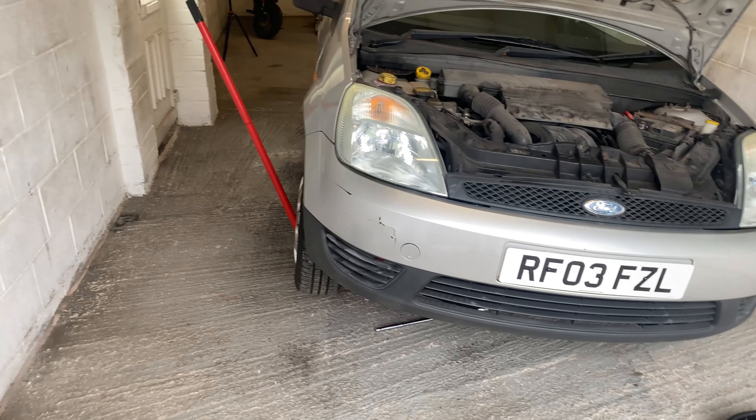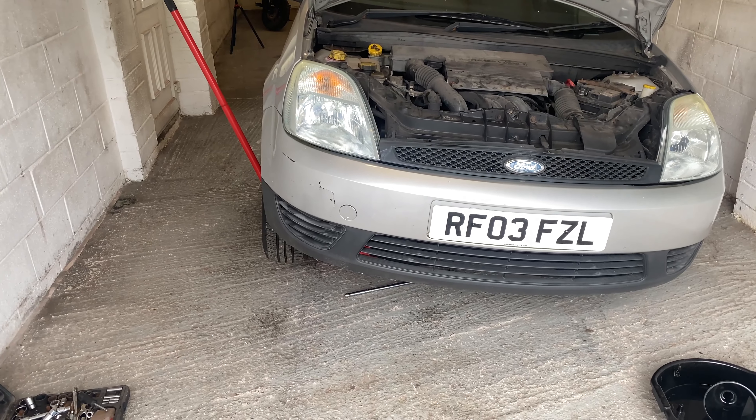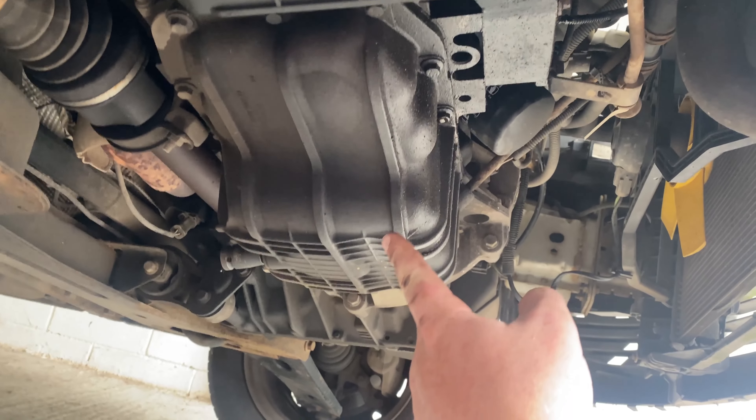The first thing you want to do to change the oil and filter is jack up the car and put an axle stand underneath one of the sills. I've done that already. Now we go underneath the car and when we look up here we have the oil pan.